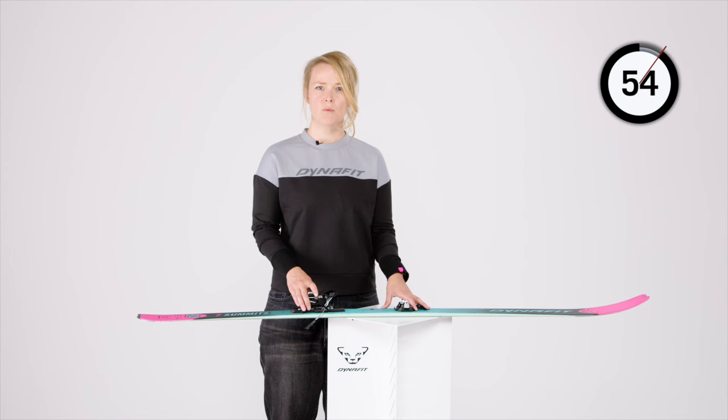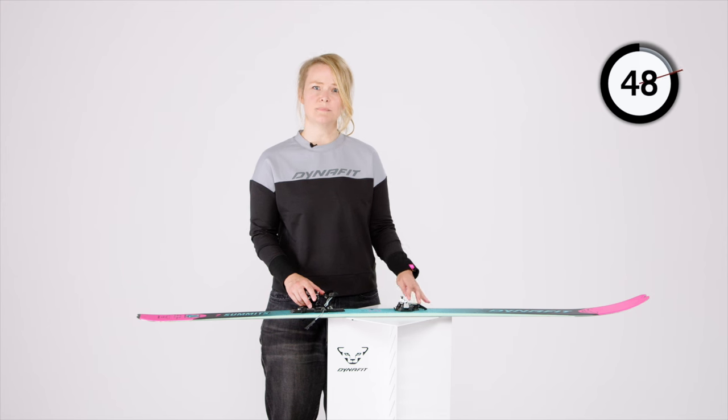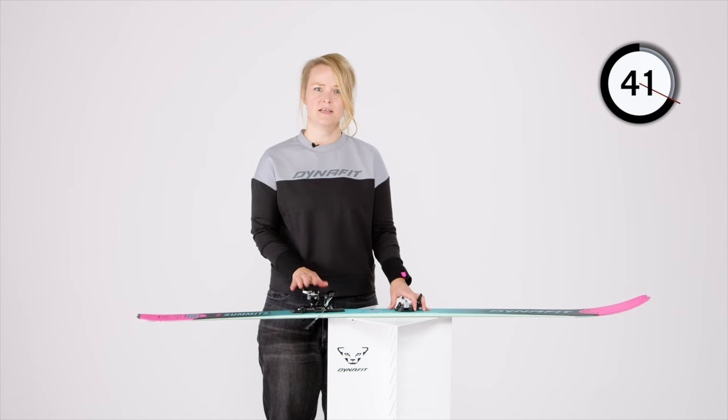Before stepping into the binding, bring the heel into climbing mode by turning it 90 degrees either way. Thanks to the wide entry surface and the step-in side towers, the step into the binding is super easy. Make sure to lock the lever. If you're using a brake, it locks automatically with your first step thanks to the safe brake system.